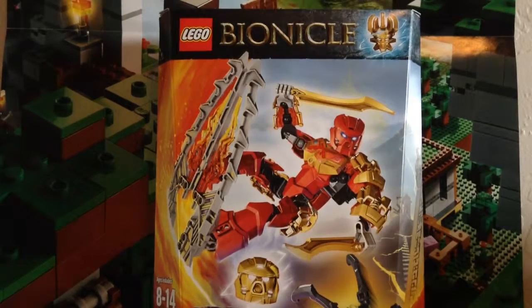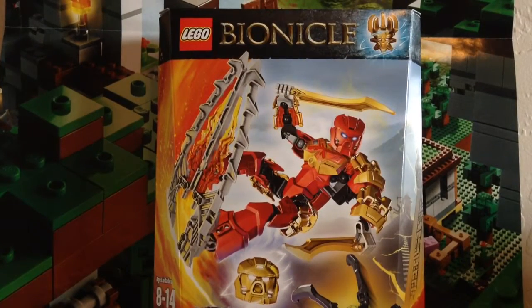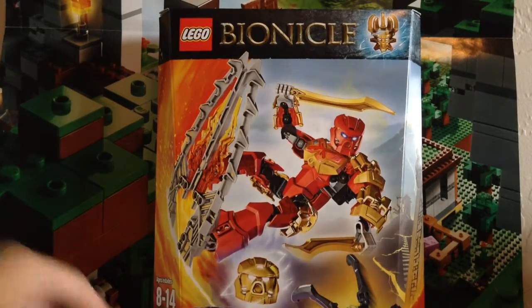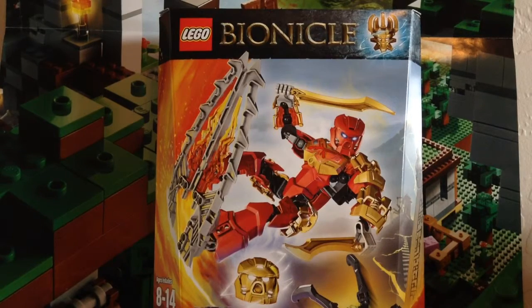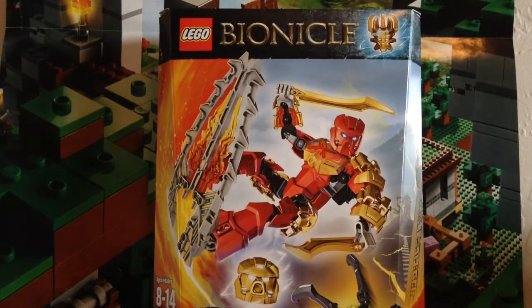Anyways, I have here set number 70787, Tahu Master of Fire. He has 89 pieces plus 3 extra pieces, and he is about $20, but I got him for $21.55.